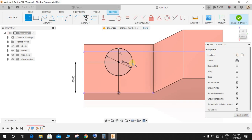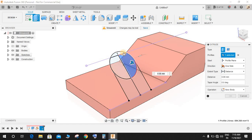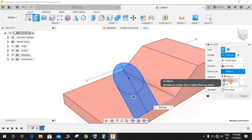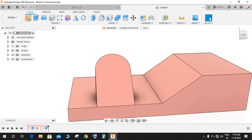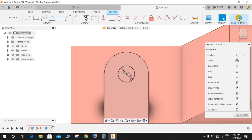Press L again and from this point join this line, and do the same for the other side. Finish the sketch. Click on Extrude, select these two profiles, and set the direction — extent type to an object. Select this face as the object and the operation would be Join.